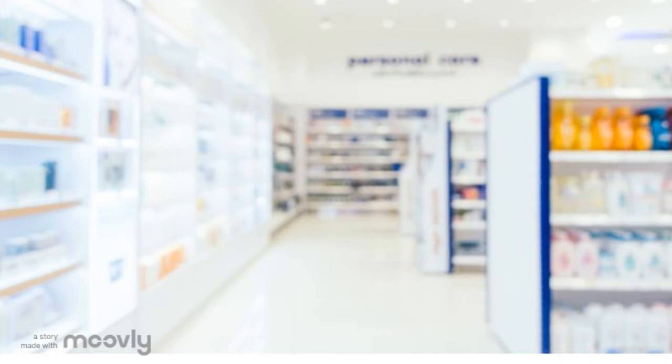If you miss a dose, skip it and go back to your normal time the next day. Store this in a dry place. Do not store in the bathroom. Protect it from light.